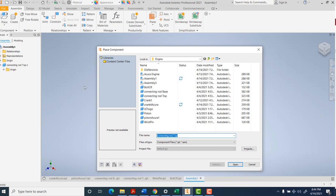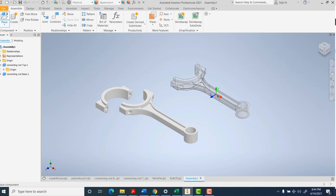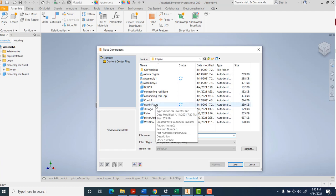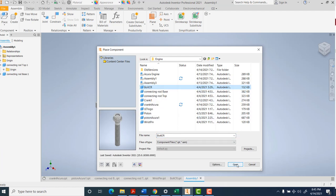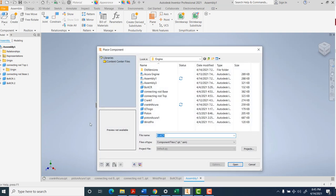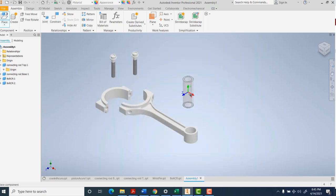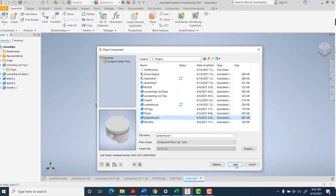I'm going to go ahead and add each of these pieces. There's the top, here's the base. You might want to go back through and rename your files - the file name is what's going to show up in your parts list in the IDW. I'll do the bolts. I only have one file for this but I need two bolts, so I'll click twice to get two. And I still need my wrist pin. One more piece - here's the piston.